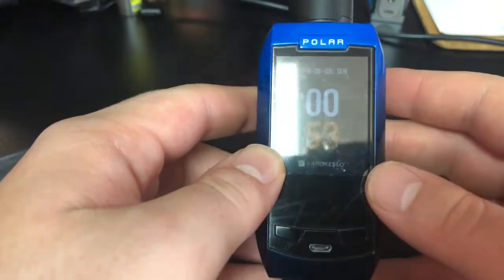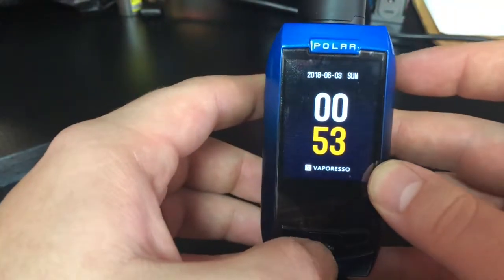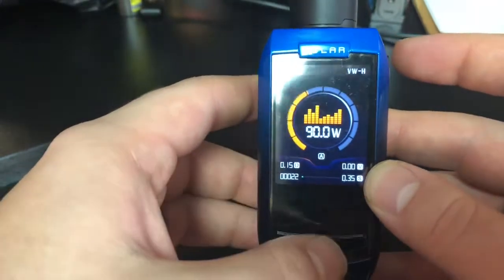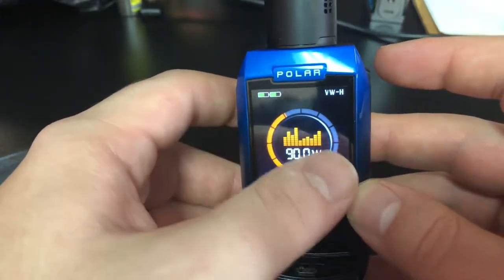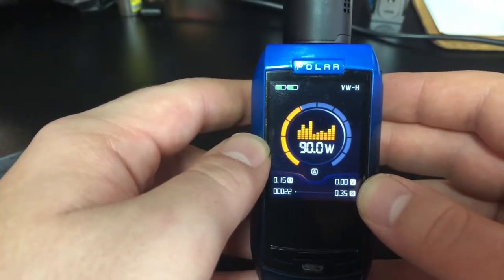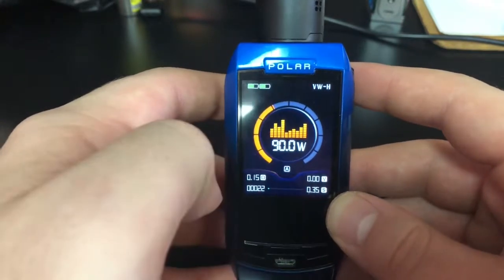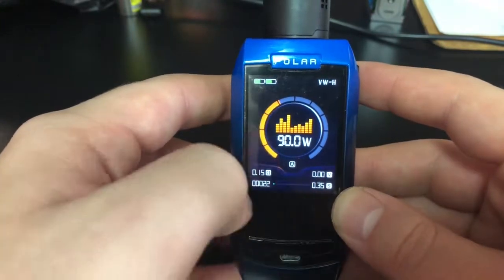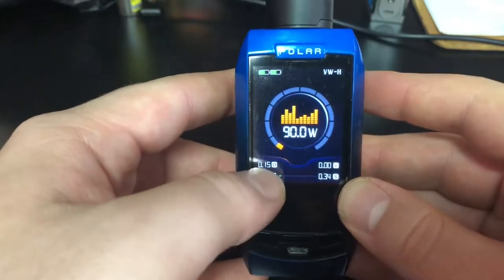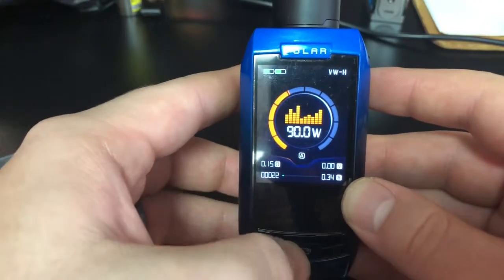It's not a bad looking mod overall. Got three-button select. You've got your time up here, date, stuff like that, Vaporesso. Press the fire button — this is your wattage adjustment. I don't like the whole speedometer thing going on, but I know some people enjoy it because it's a visual representation as well as the actual numbers. You get all your basic info up here: battery gauge, ohms that your coil is reading, and seconds that you hit it.